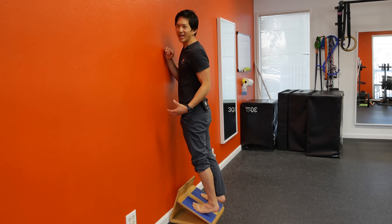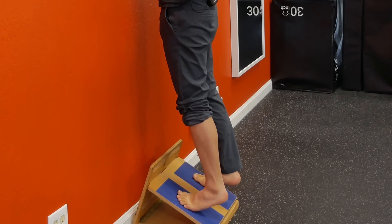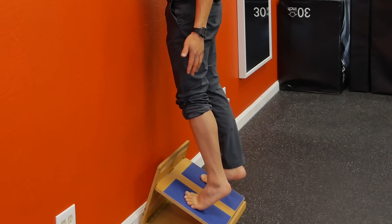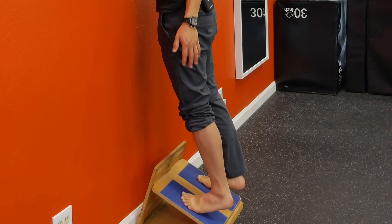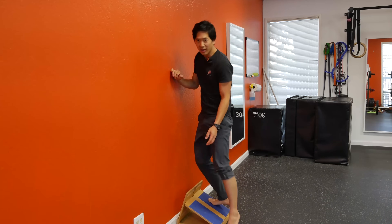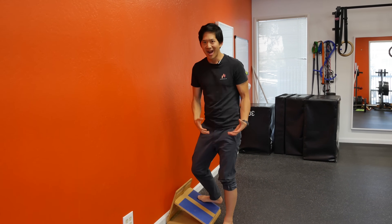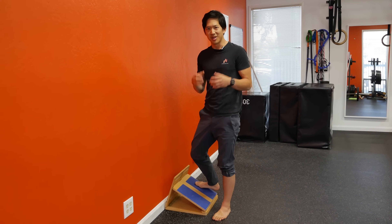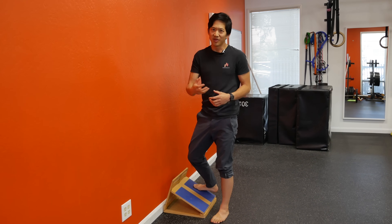I'm doing a bunch of calf raises right now for the sake of science. What you can do to run the same experiment is to do calf raises as well. You can stand off a ledge or some stairs and do calf raises until you feel the muscles of your lower leg burning. Once you know you've gotten your calf muscles really fatigued, you can run this experiment. So we've burned out the calf muscles, made them work, and it's highly likely that in the next day or two they're going to get pretty sore.